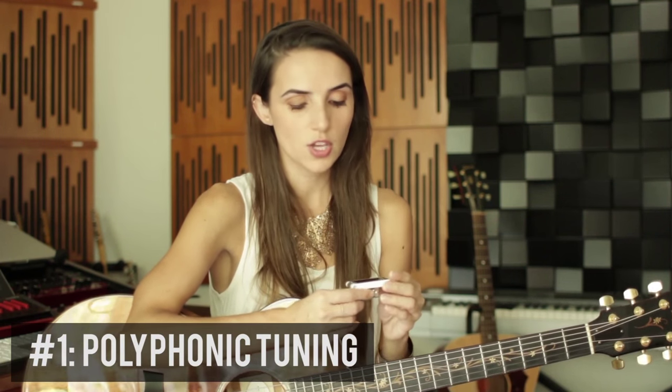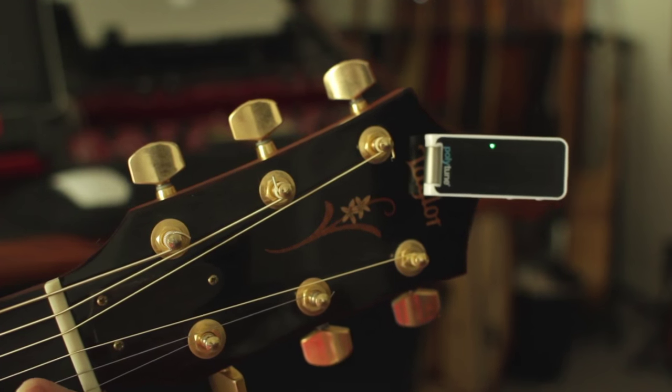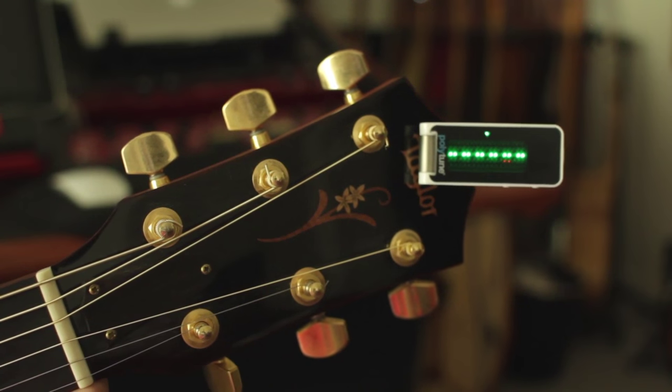The first big thing to note is that it has polyphonic tuning. When you strum all the strings, you can see all the strings simultaneously — if they're all green, they're in tune, and anywhere that is red above or below means the string is either sharp or flat.